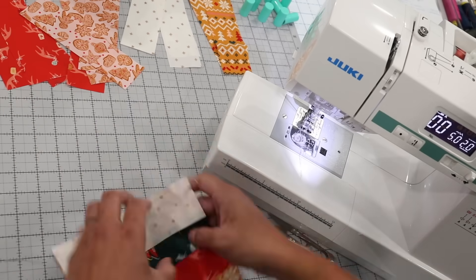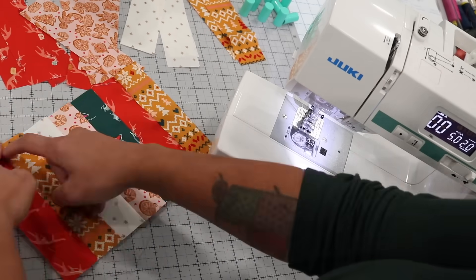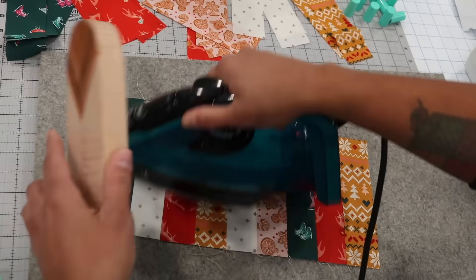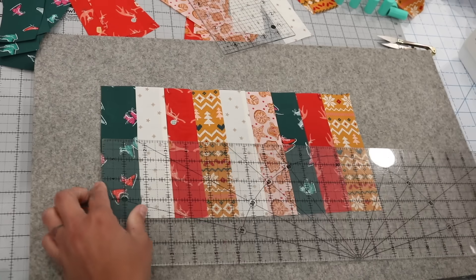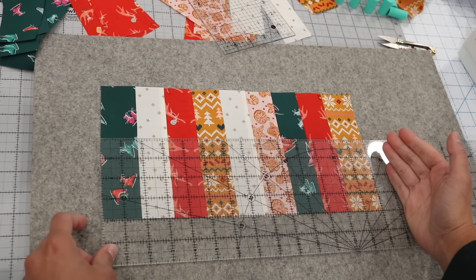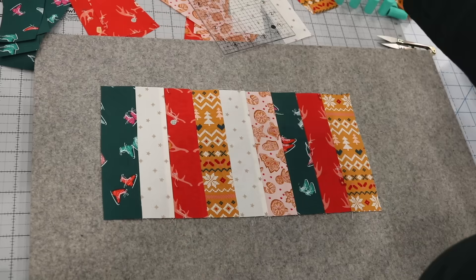Keep in mind that if you sew too big of a seam allowance at this step, you're going to end up with a panel that's way too short. Press those seam allowances to one side and set everything flat with your tailor's clapper. Measure the panel — it should be seven inches tall and fourteen inches long. If yours does not measure fourteen inches, it's because you were off in the seam allowance — either too big or too small.